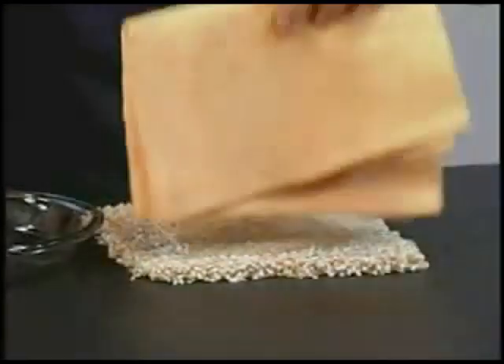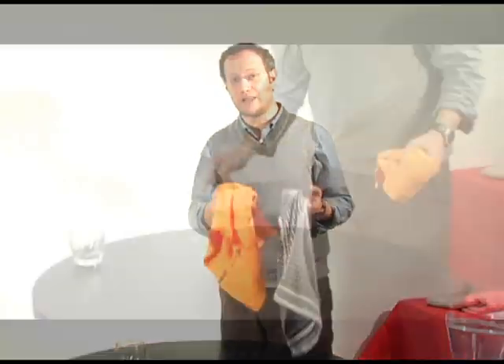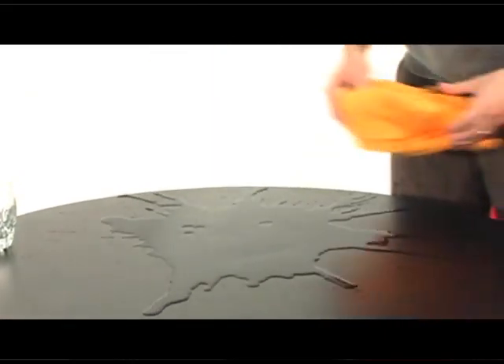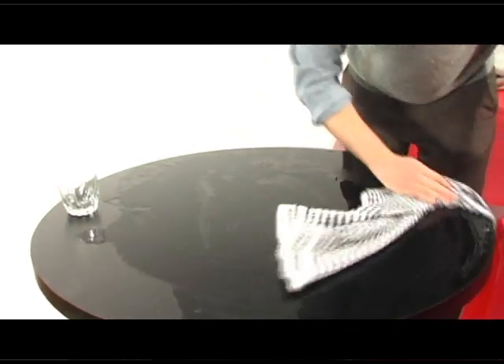One thing we found is that the ShamWow is very good at quickly cleaning up spills that a regular towel can't handle. What I liked about it is that as I was swiping water against the table, it wasn't pushing the water off the edge, but was instead actually sucking it backwards, absorbing it into the towel. Whereas when I used a regular towel and started pushing against the water, it actually pushed some of the water off the surface.